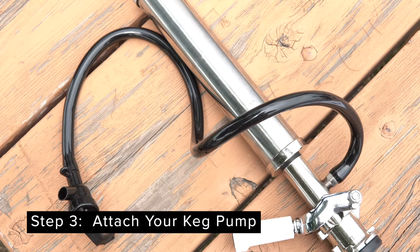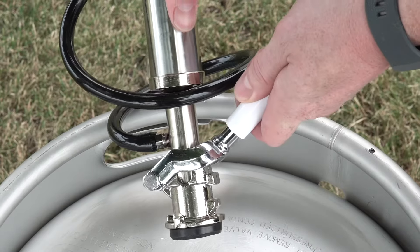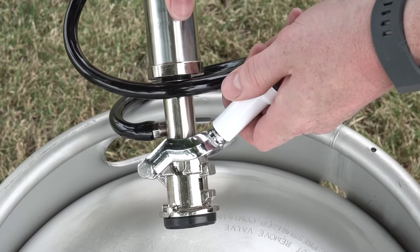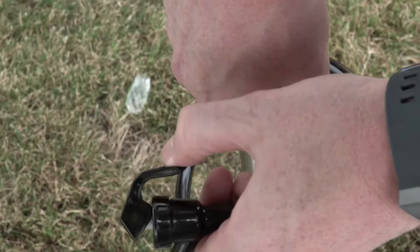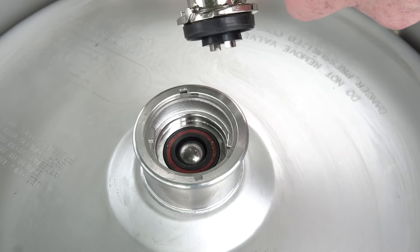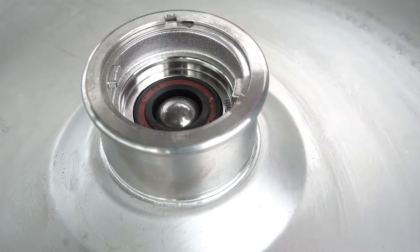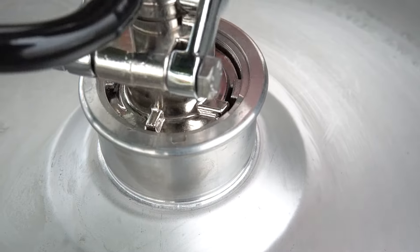Step three: attach your keg pump. Before attaching your keg pump, it is very important to make sure the lever handle is in the off position with the handle upright and unlocked. Double check to make sure the faucet head is closed as well. Align the coupler tabs with the openings at the top of the keg and press the coupler down until it fits inside the neck. Turn clockwise until it locks into place.